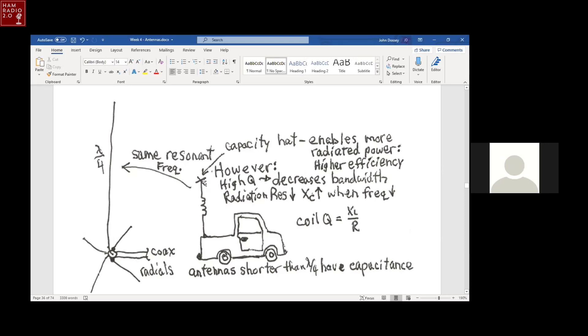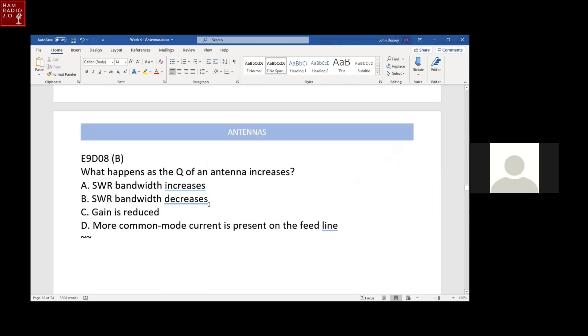By decreasing the losses and using a capacity hat, you make a pretty good mobile antenna. I tried a capacity hat one time, but drove under a tree and it tore it up — it was made out of 12-gauge wire. I guess I should have used 6-gauge wire, but then that would have torn the branches off the tree. Those need to be sturdy.